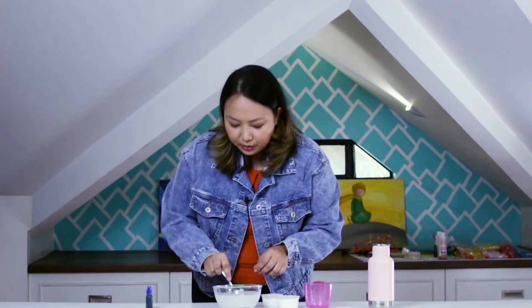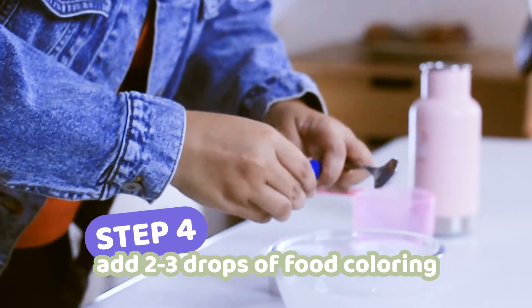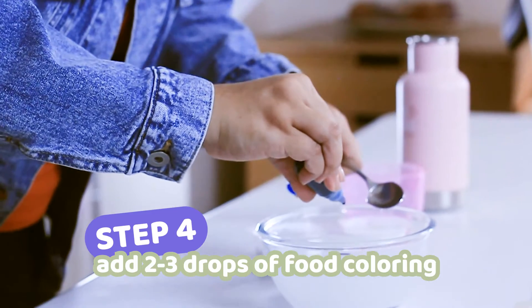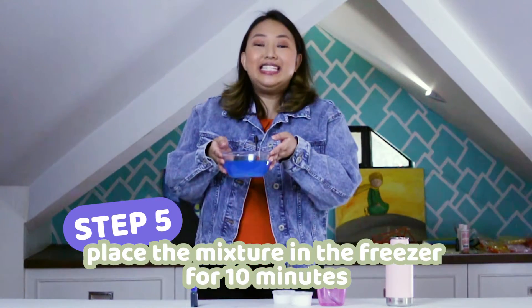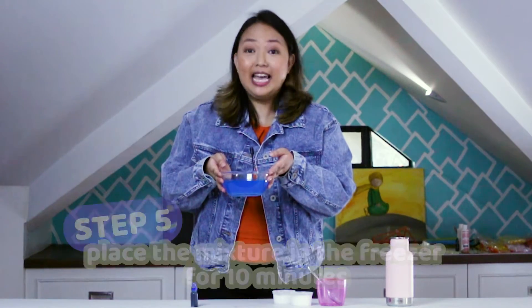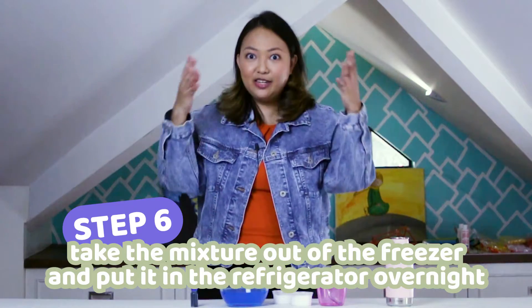After stirring, you can also add your food coloring. You can use 2 to 3 drops, okay? Mix a little. And when you're done, place the mixture inside the freezer for 10 minutes. Then, after 10 minutes, take it out, put it in the refrigerator, and let it stay overnight.